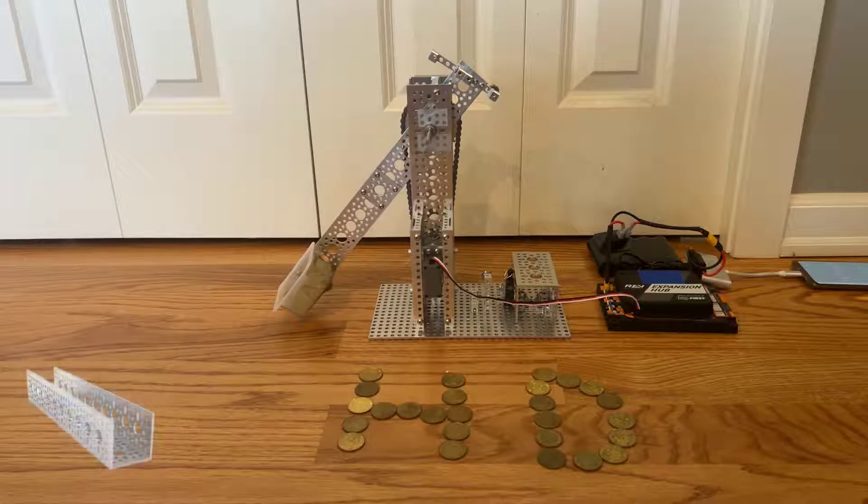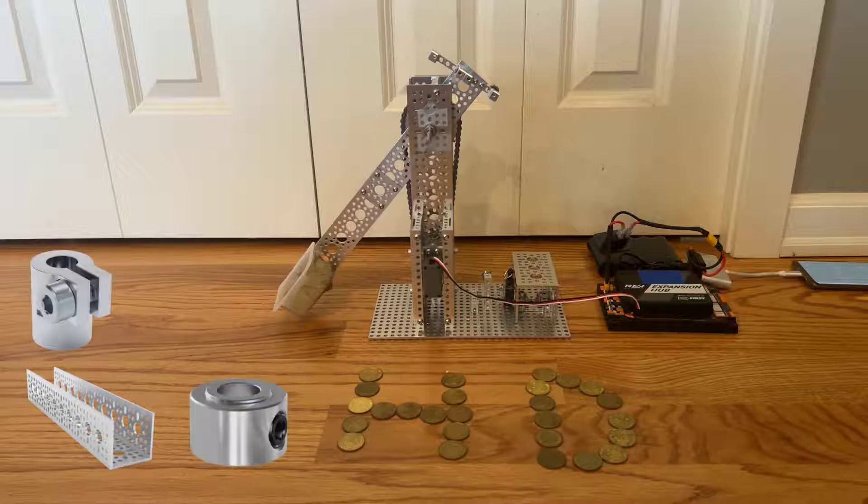We've got U-channels for supports, collars and 6mm D-shafts, and a 25 tooth to 6mm coupler that attaches the servo to the actual arm.